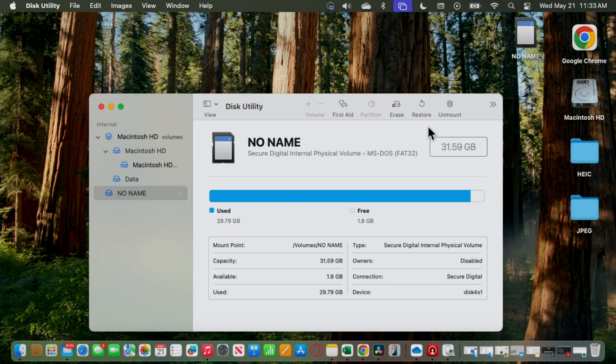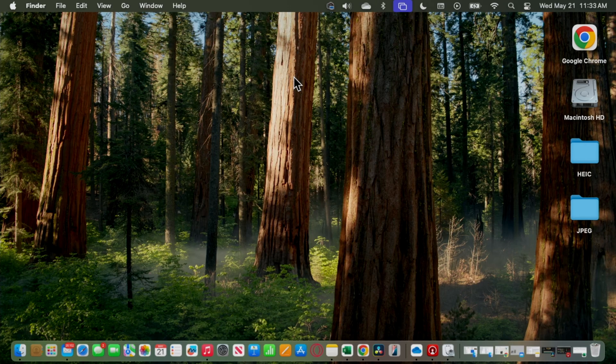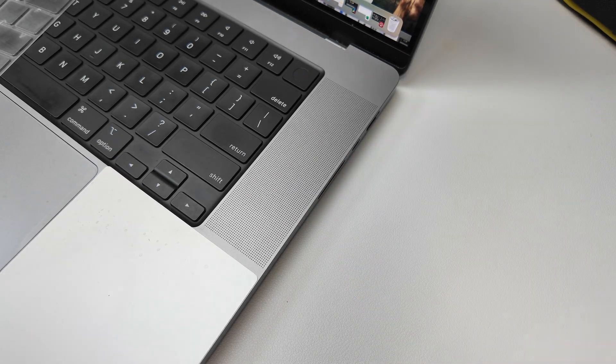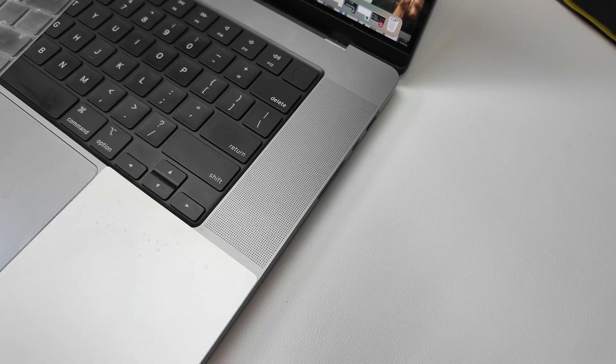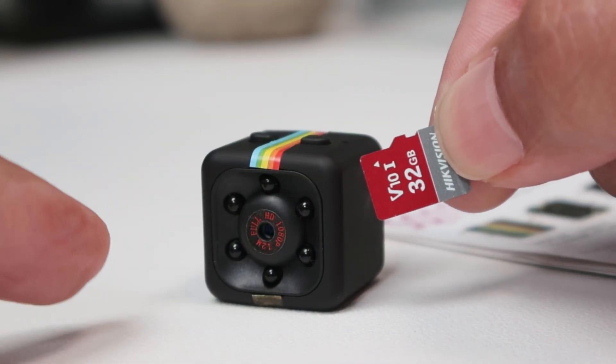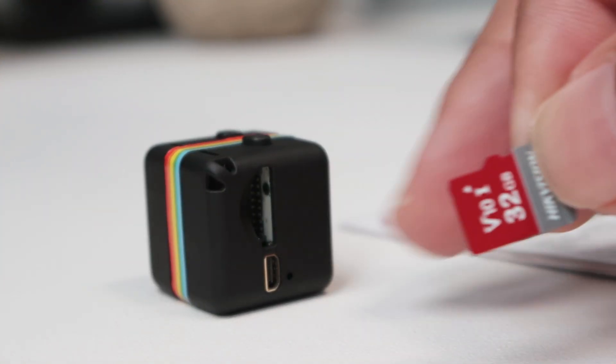Now you just need to unmount. When I click here, you'll see it disappears, which means it's free to remove from my computer. There we go. I can close Disk Utility, remove the SD card, and I'm good to go. Now I'll come back to the camera — you can see the front of the camera and the slot for the SD card.